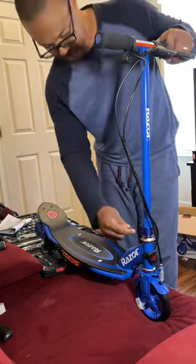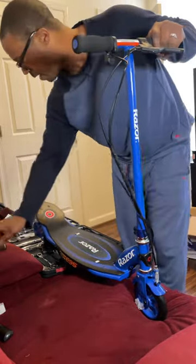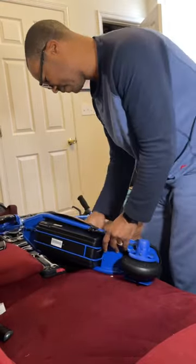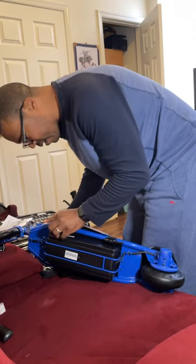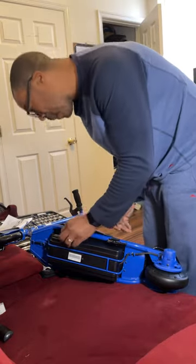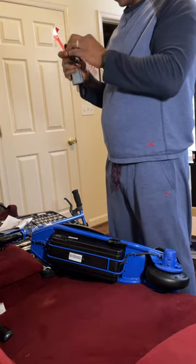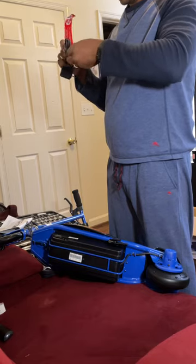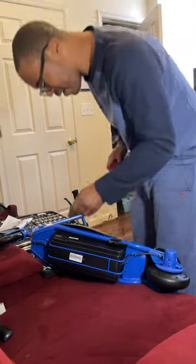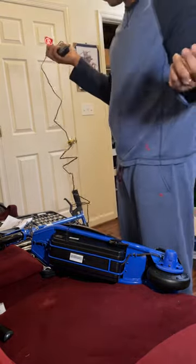There we are — tighten that there, tighten that there. Alright, so the next part: I'm going to turn this around. Basically, you've got the button here — you press that button to turn it on. Get the battery charger, unravel the cord, pull the little plastic piece off right here, put that in, and we're going to charge it for 12 hours.